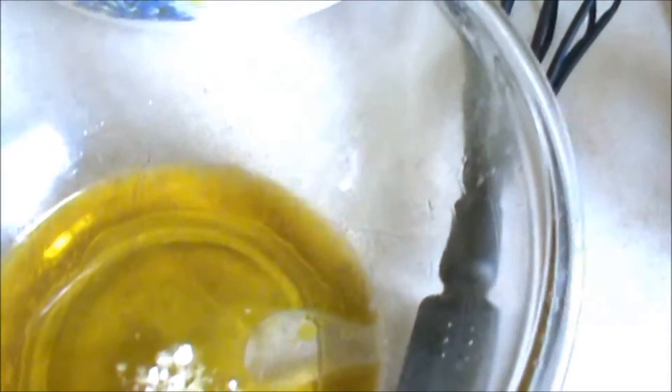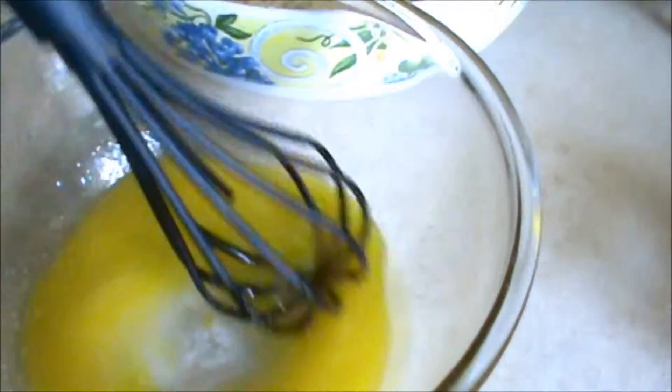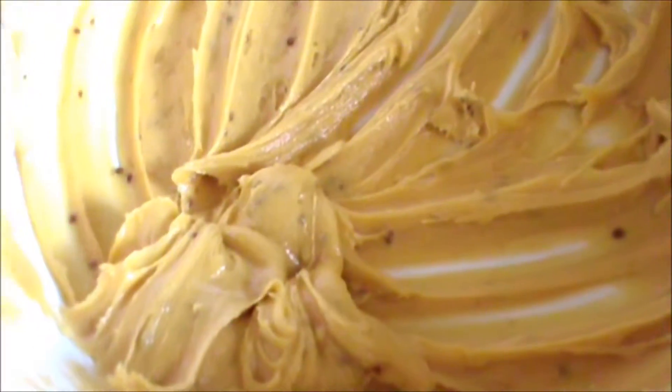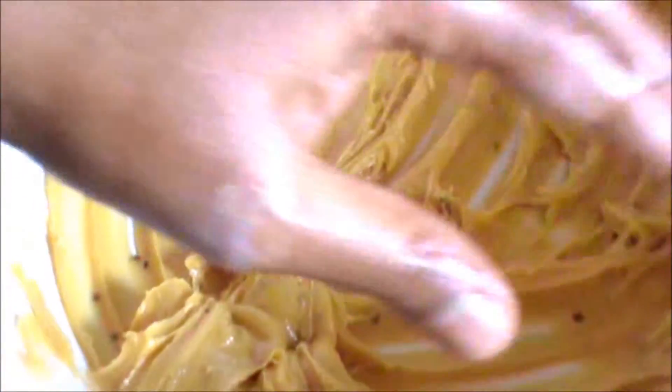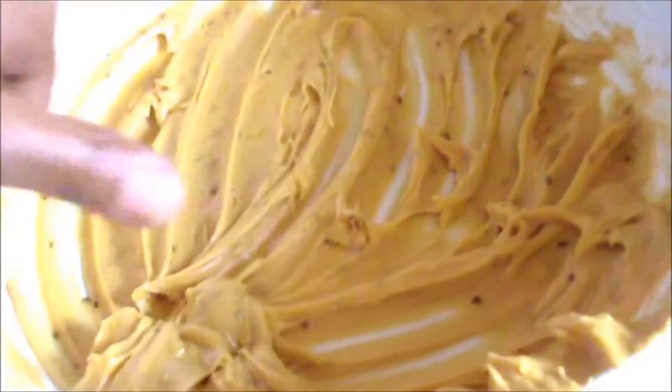And now mix this very well for 5 to 7 minutes. After adding water, mix this in circular direction, in one direction, for 7 minutes.